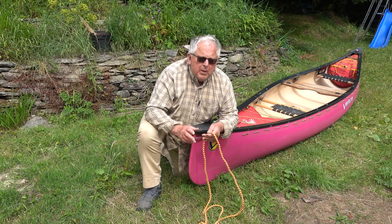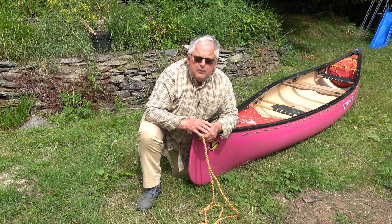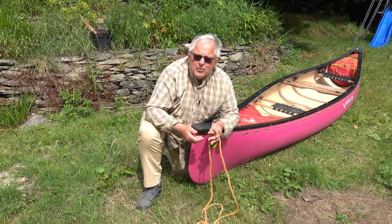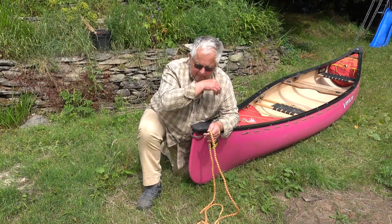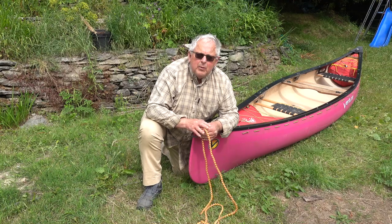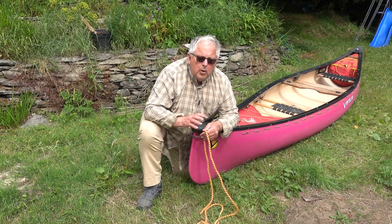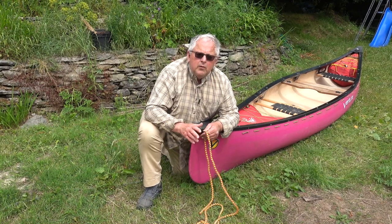The issue with the bowline is, if you can tie it, it's a brilliant knot — because even when you load it up, it's easy to untie. So it's great for this job: I can pull the boat around, tie it to the bank, heave and hoe up the bank with it, but I can still untie the bowline relatively easily. But if you're not a knot person, the better knot to use is an overhand knot.